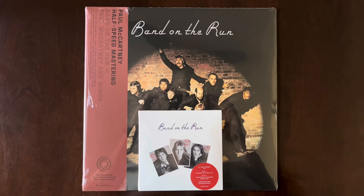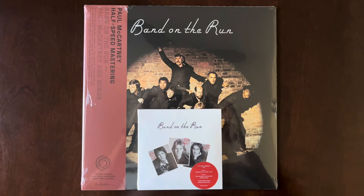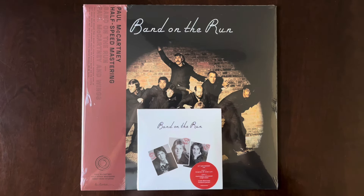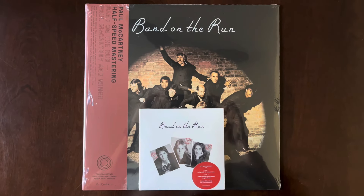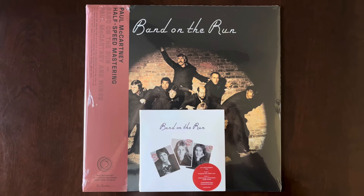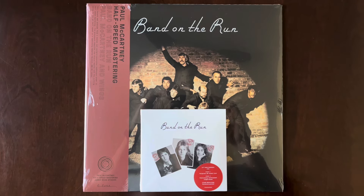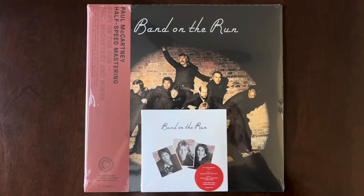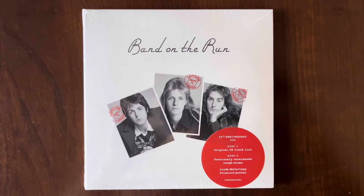Hello Beetle friends and hello to everybody else watching. Welcome to part two of my Band on the Run 50th Anniversary update video. Part one I showed you the 2LP set. Now for part two I'm going to show you the 2CD set and the Half Speed Mastered Vinyl. Here's a look at the 2CD set.